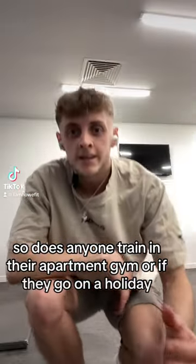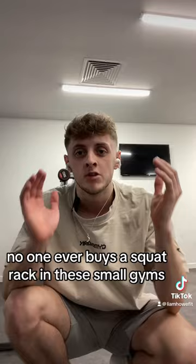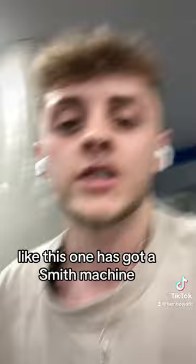Does anyone train in their park gym or when they go on holiday? No one ever buys a squat rack — in these small gyms it's just expensive. Like this one has got a Smith machine and these kind of barbells, but it's not got a squat rack. That's literally like the first thing you need.